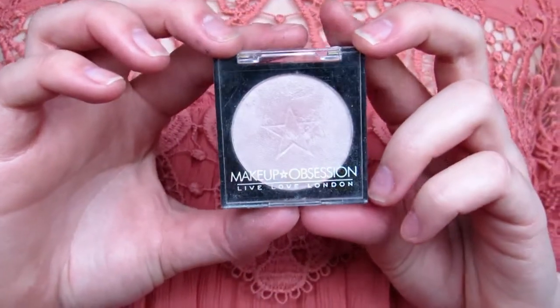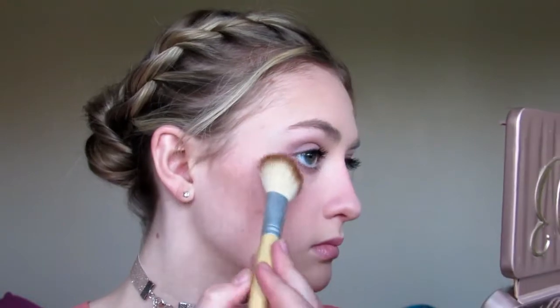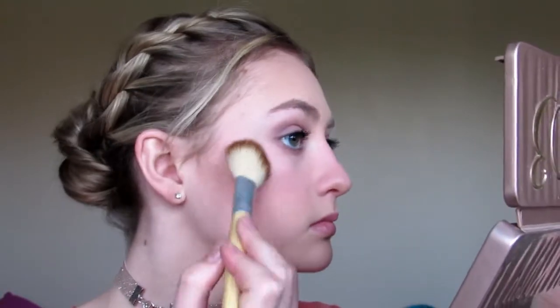For highlighter, I'm using the Makeup Obsession highlighter in Bare and applying this to my cheekbones, nose, cupid's bow, and above my brow. I'm not taking this too far back on my cheekbones because I really want to keep it in the center where the highest point of my cheekbone is, just to really draw the light in towards that singular point.